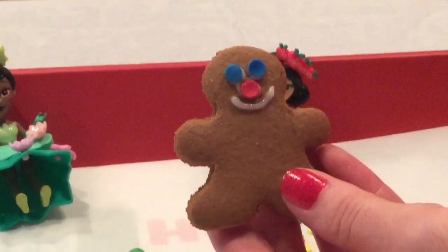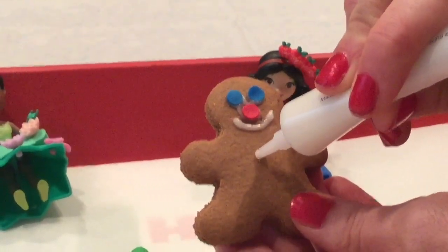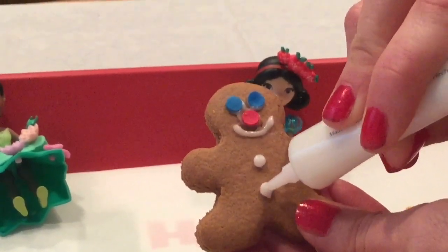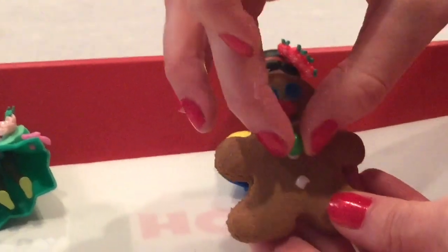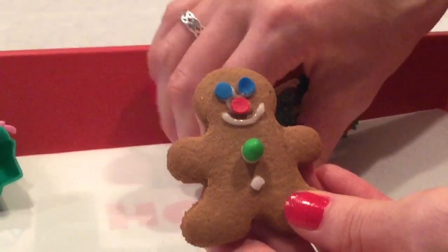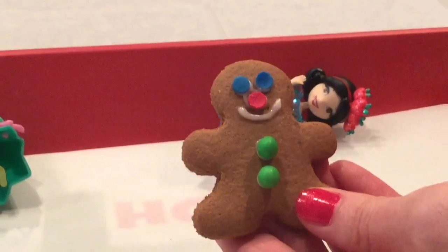Now I think he needs some buttons! So let's put some frosting right here and here — we're going to give him two buttons! I think we should use these green candies. One and two! Looks good!